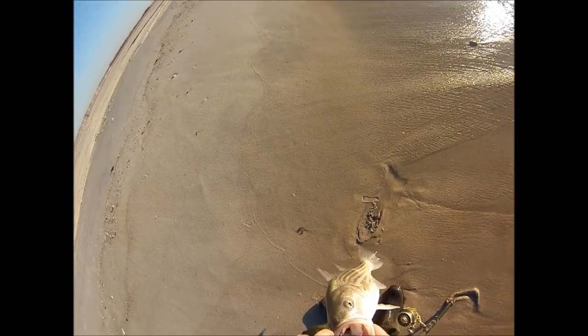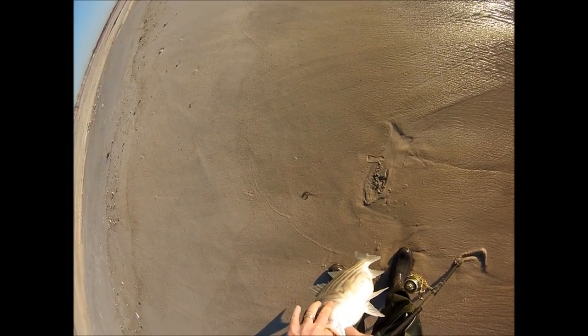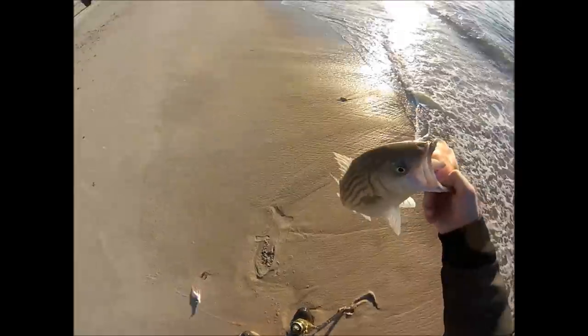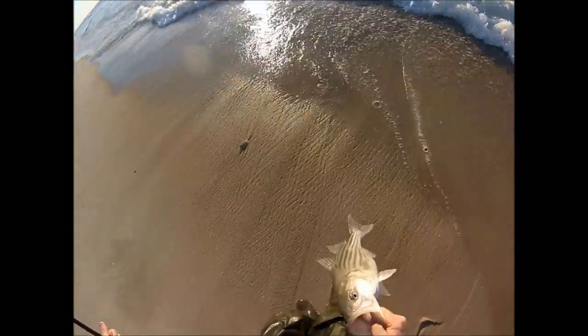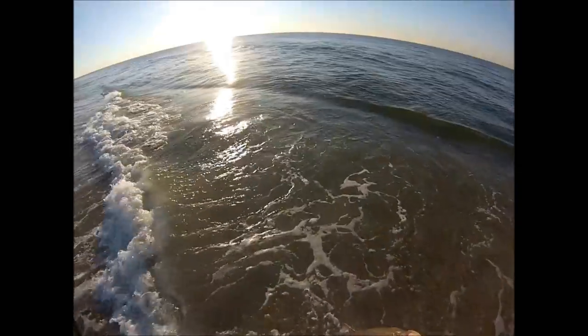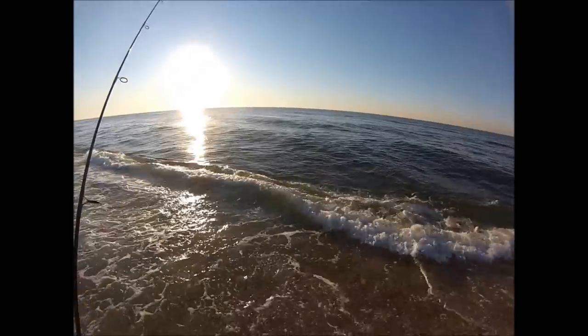I crush the barbs of my bucktail, so in a situation like this where the fish gets it in its mouth a little bit deeper, just back it right off — it comes right out easily. You'll never lose a fish due to a crushed barb as long as you keep a bend in the rod. It's just a really good thing to do.